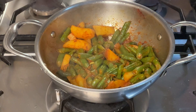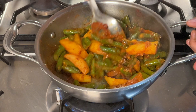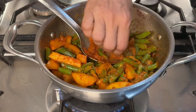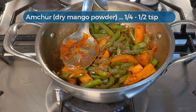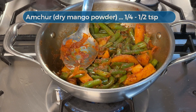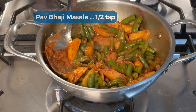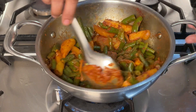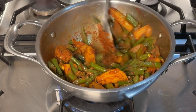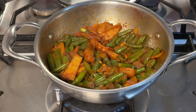I've moved the kadai to the main burner to take a closer look. The sabzi looks good - the potatoes and beans are cooked through. You can taste and adjust any seasonings if you want. I'm going to add some amchur for a little tang. I have added pav bhaji masala but you can add any other masala like undiyo masala or goda masala. And it's done.